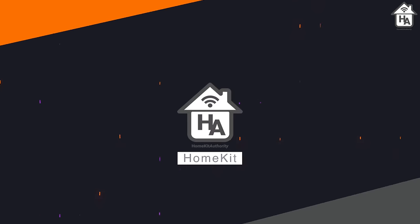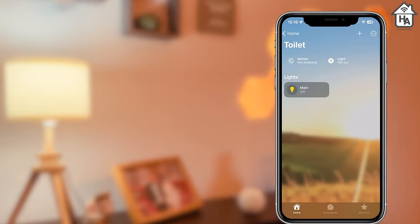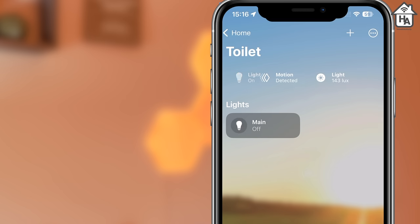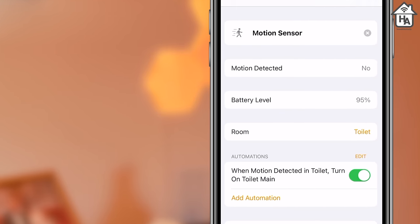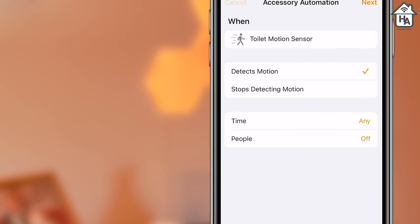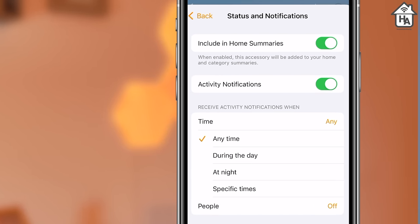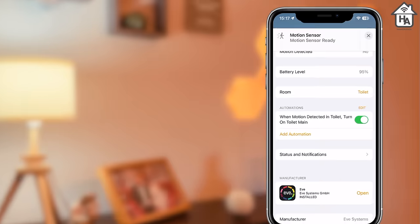Within the Home app the EVE Motion is shown as a motion and light sensor along the top bar within the room view. The view will show you if motion is detected and also the light levels within that area. If you tap on either of these icons you're taken to the settings for the EVE Motion, which are fairly limited given the device. You have the option to rename the device, see the current status and battery levels, change the room the EVE Motion is assigned to, and view or create automations. You can decide whether you get alerts for when motion is detected — during the day, only at night, or at specific times — and choose to only get notifications when someone is home.